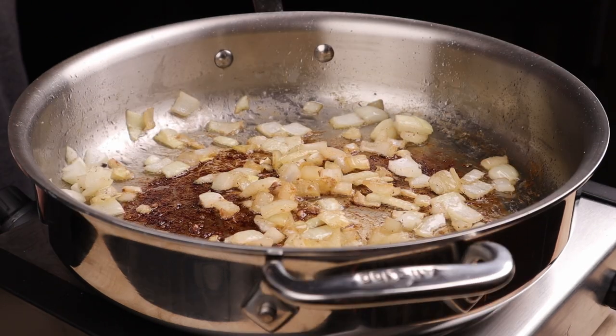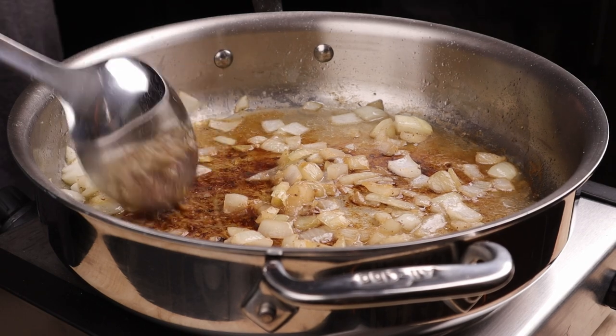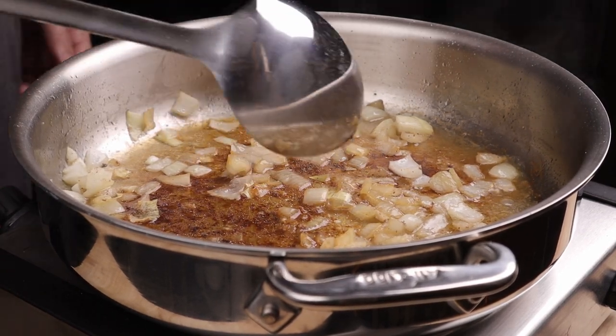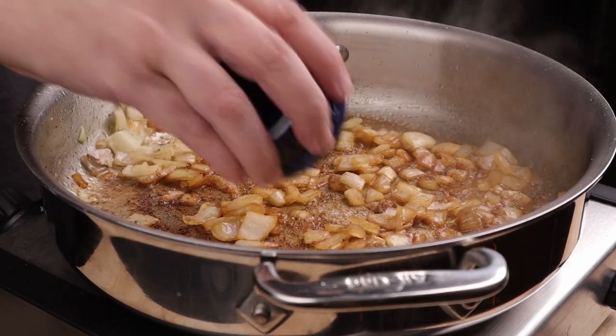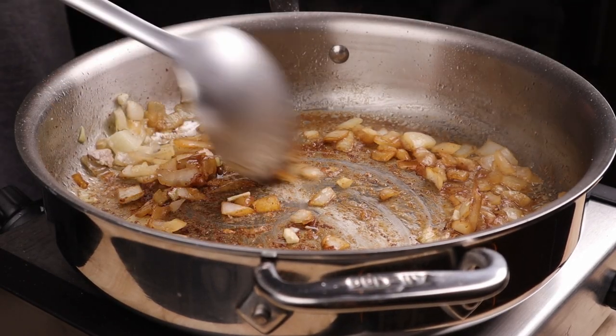Stir and cook for about 5 or 6 minutes or until softened. If the bits on the bottom are getting too dark, you can deglaze them with some water or chicken stock to loosen them up. Add in some sliced or minced garlic and cook for about one more minute. Set aside with your chops.